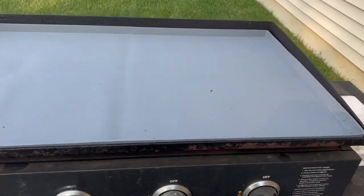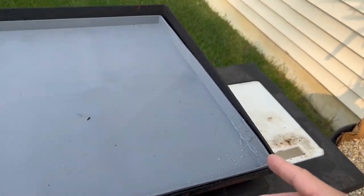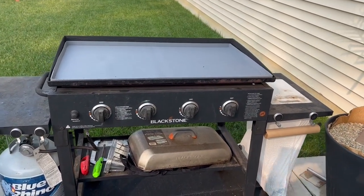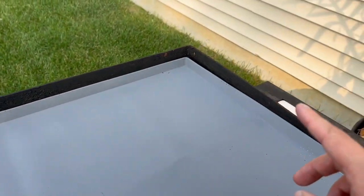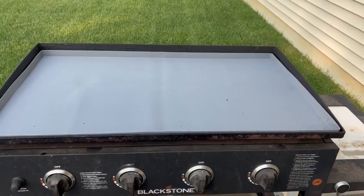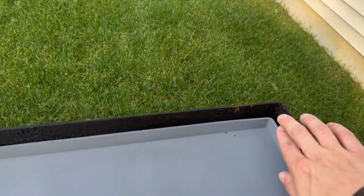This is that rubber mat that is actually waterproof. You can see it's already collecting some debris as we have it on here. There's a little bit of water from the rainfall last night, and it is doing exactly what it should — it is protecting that cooktop. I could not be happier with the way this fits on here. It's not letting anything get in between.